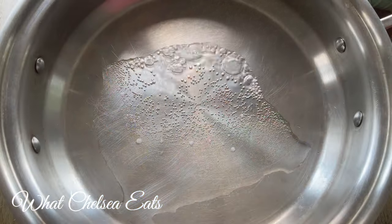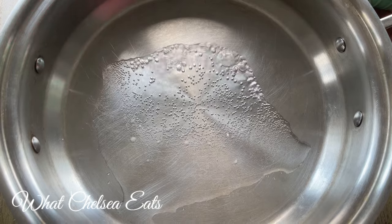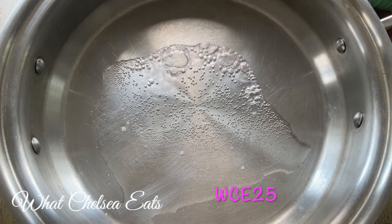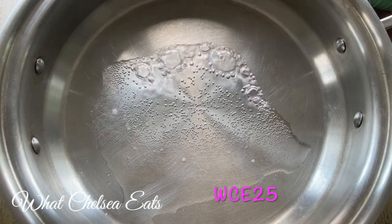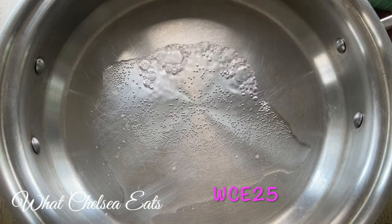I'm using my 360 Cookware — you all know that I love my 360 Cookware. If you are interested in learning more about 360, there's a link down in the description box below this video. They have a 25% discount for this cookware if you put in the code WCE25.